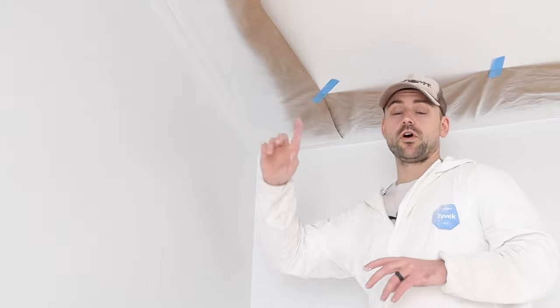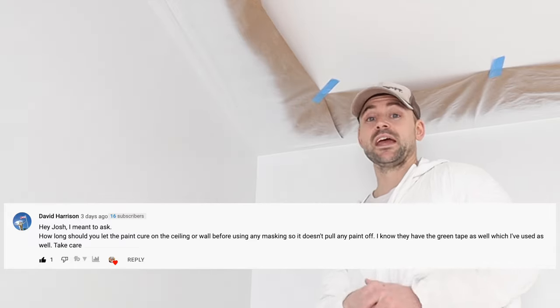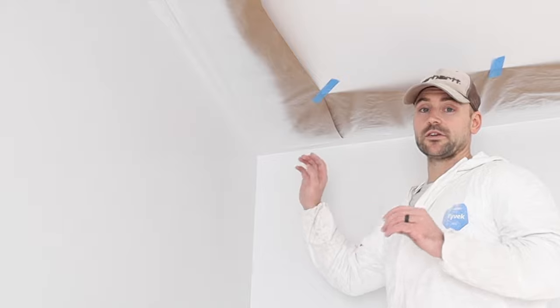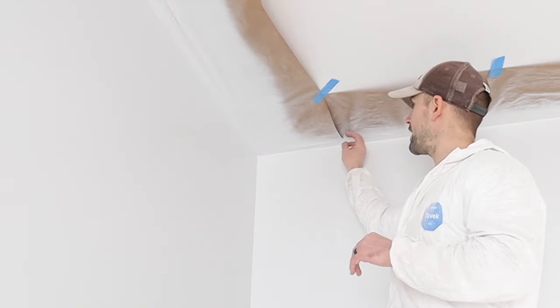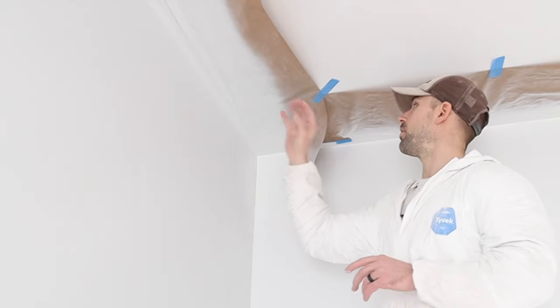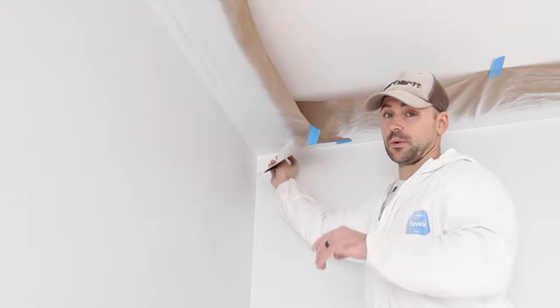The second coat went on about two to three hours ago, so the paint is dry enough to remove the masking from the ceilings. I'll show my technique for removing it without tearing paint off the wall. A common question is how soon to remove masking tape — the answer is as soon as possible. If you finish all coats in one day, remove it that day. I start in a corner and peel off the paper first, which makes the tape more pliable when you pull it.